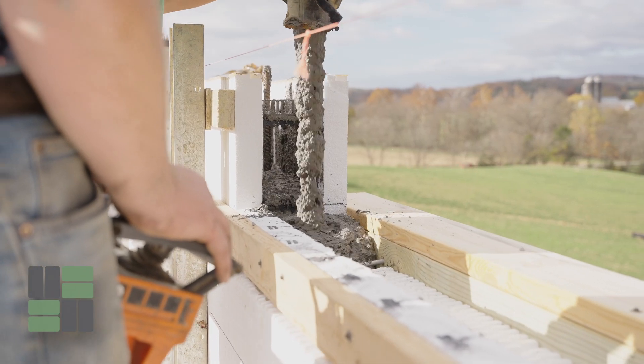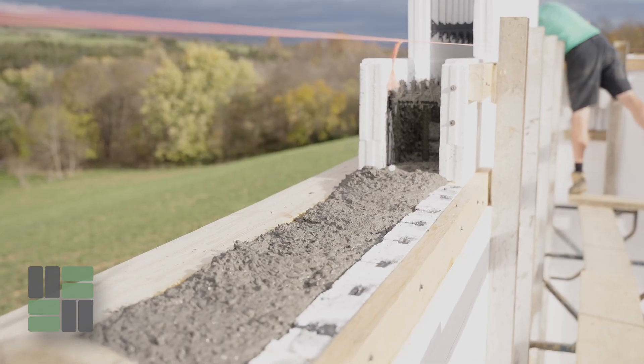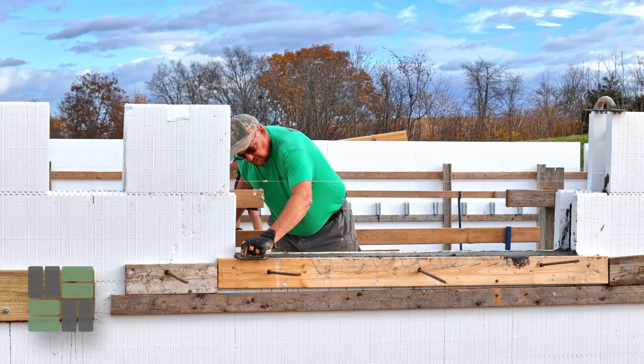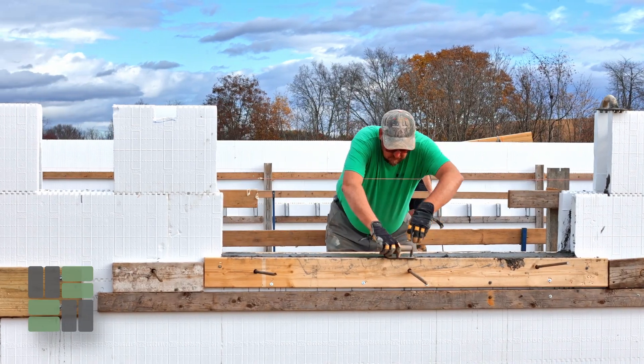When you are ready to pour the walls of your project, especially if you're doing it yourself, you need to schedule out ahead at least a week to two weeks with a local ready mix concrete company and a boom pump company. They need to work together, be on the same day, and available at the same time of day for the pour to be successful.